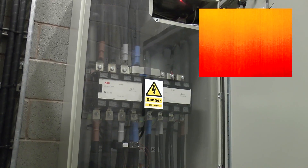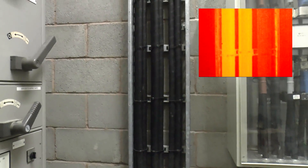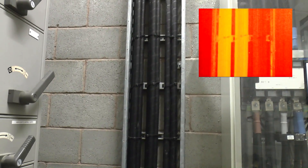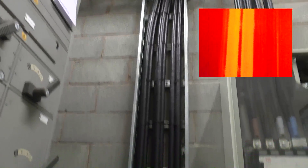Interestingly, the thermal imaging camera doesn't pick anything up in there because it's got the perspex in the way. What you can see is the supply cables.